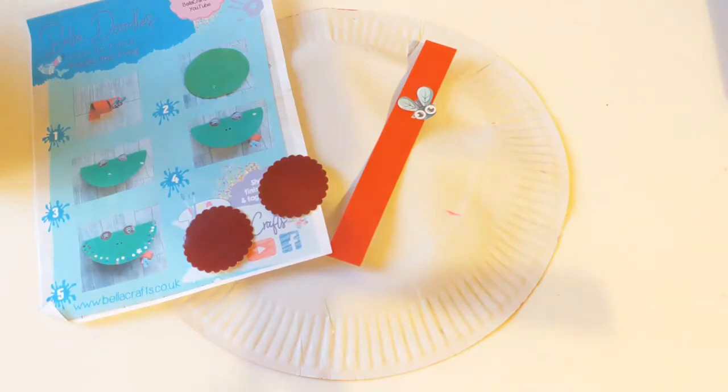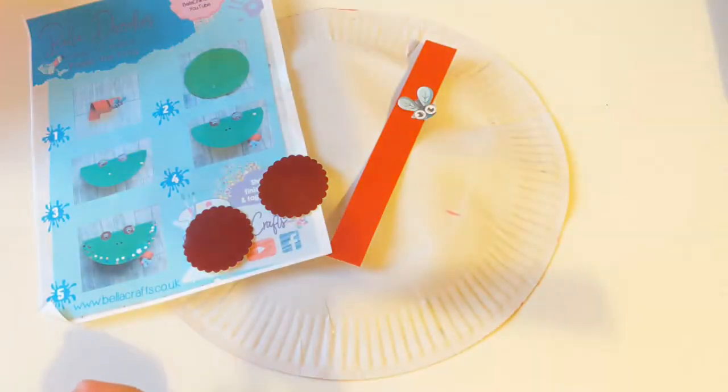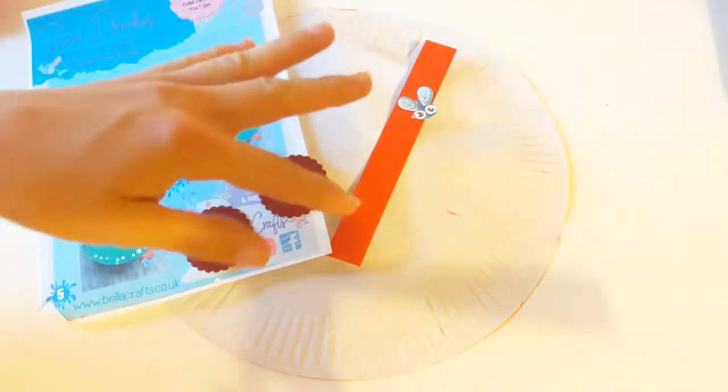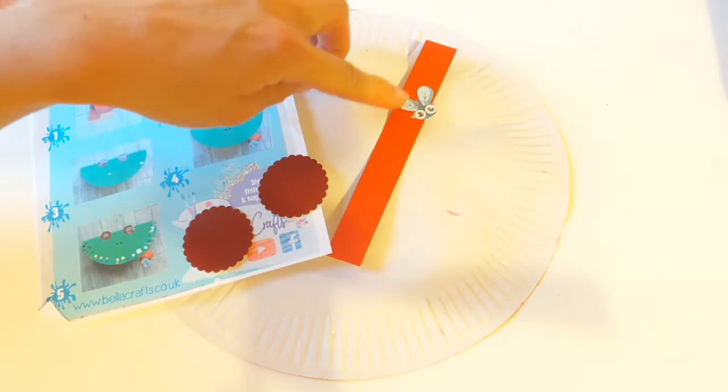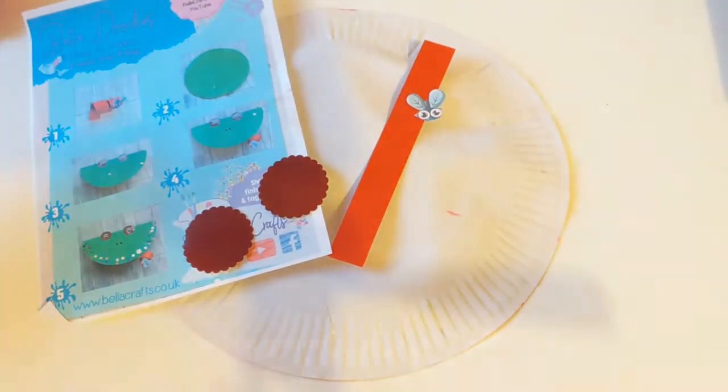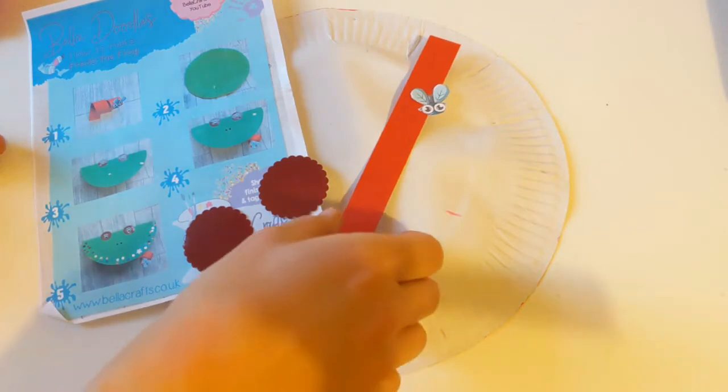We've got everything we need here to make Fredo the Frog. We've got some green and some pink paint at the ready. We've got these bits here which are going to make the eyes, this bit here is going to be our tongue, and then just make sure that you hold on to this little one here — he's our little fly that we're going to be using a bit later on as well.